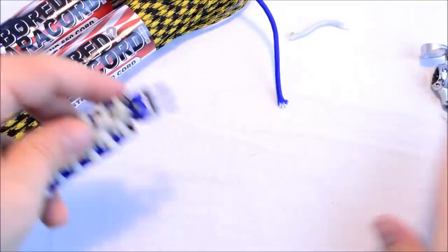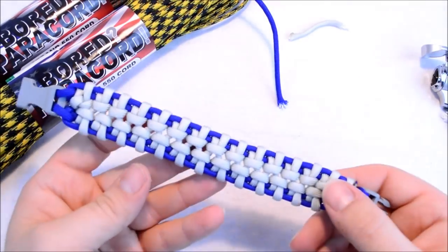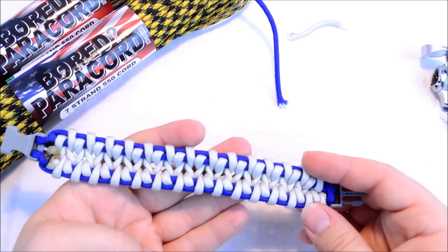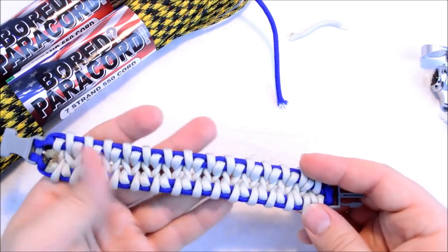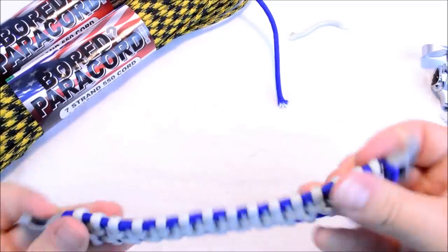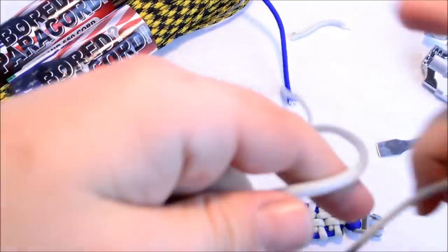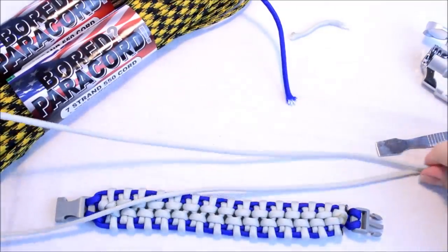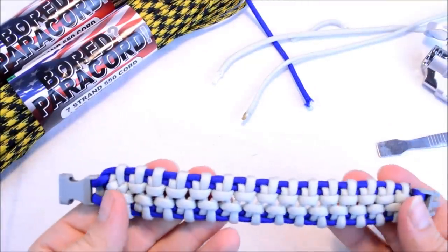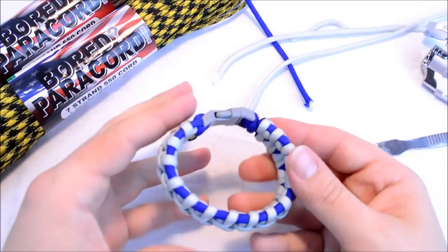There it is — that is what I'm going to call the hanging bridge. It does resemble a hanging bridge. The back side looks really cool too, so if you've got some flat buckles, use a flat buckle because this back side is pretty sweet. Out of that 10 feet I've got about two to two-and-a-half feet left of the silver, so 10 feet is a little more than you need.